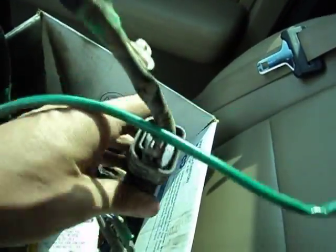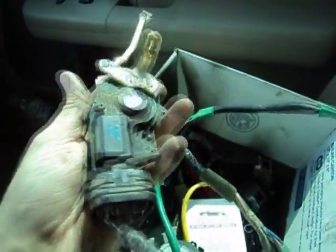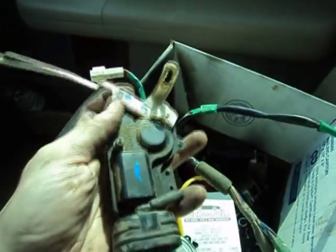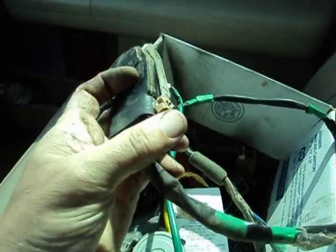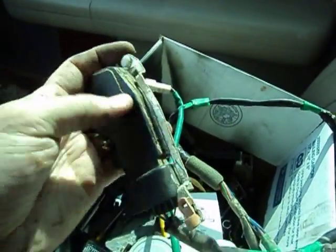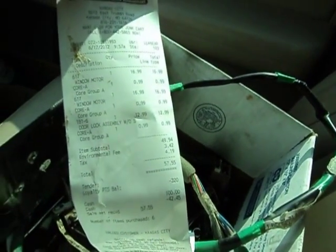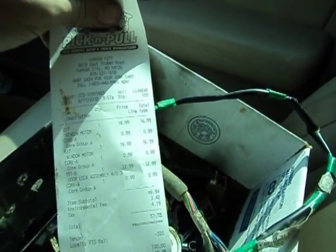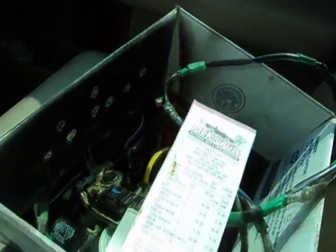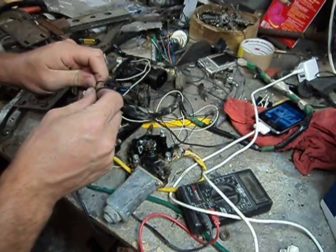I also got two door lock motors. These are pretty simple — they just click, click, click. That's all they do. I may use those, I may not, but I figured while I had the door torn apart I'd take them out of there. They only charged me for one, looks like — 12, 13 bucks for both of them, which is fine. I think their price is 12 bucks for the whole lock assembly, but I just had the motor.